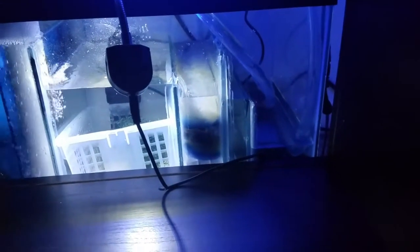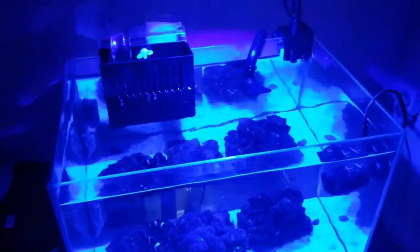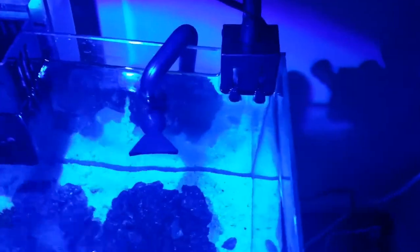In the last chamber we have a Rio 800, which is capable of 200 gallons per hour. With about 20 to 22 gallons of total volume, we've got roughly a 10-times turnover rate — a little bit better than that, which is perfect.